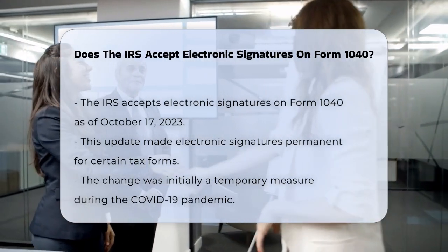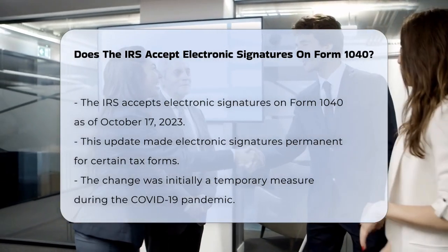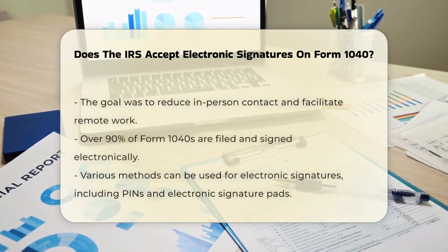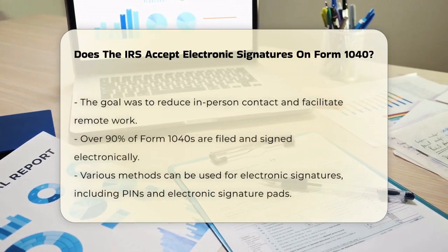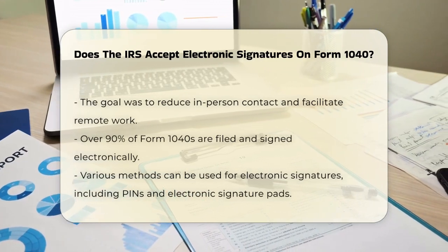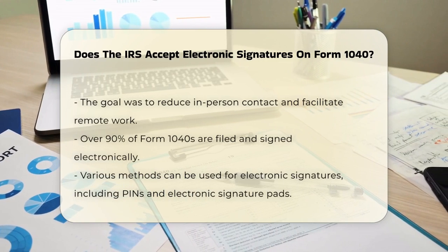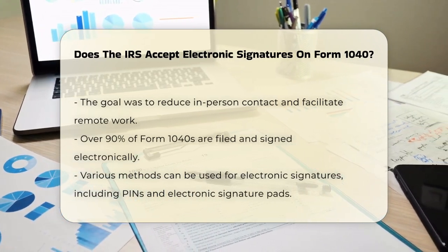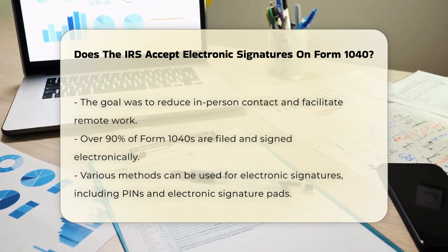This change was initially introduced as a temporary measure during the COVID-19 pandemic to reduce in-person contact and allow remote work. In fact, more than 90% of Form 1040s are already filed and signed electronically.